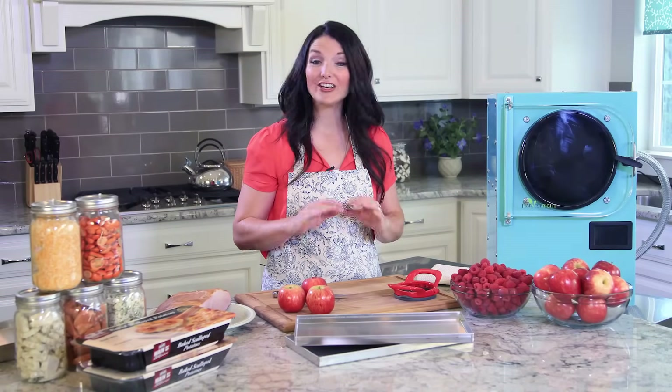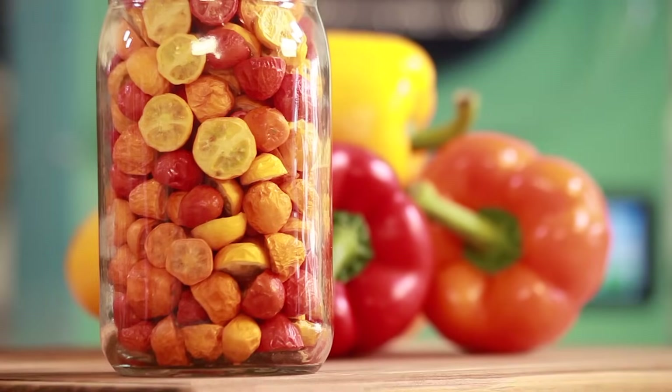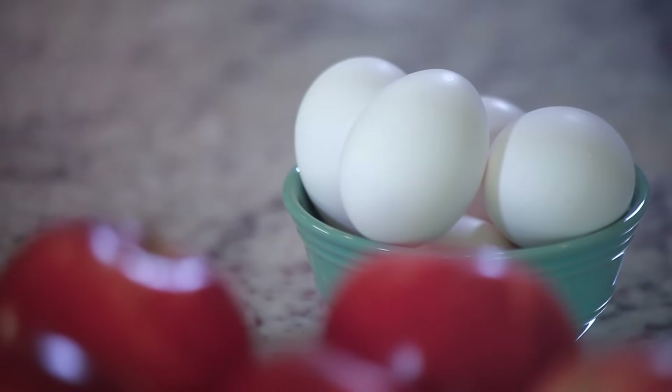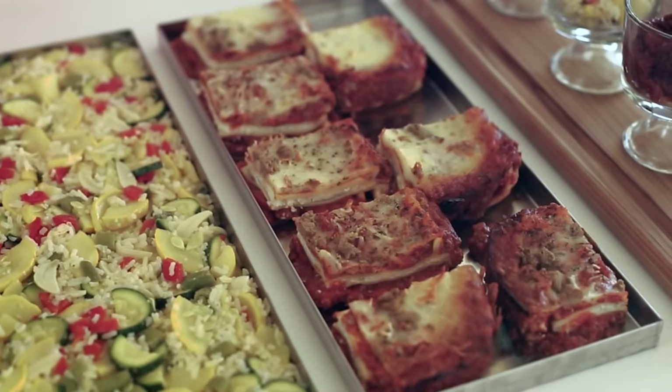Keep in mind that nearly every food can be freeze-dried — from fruits and vegetables to meats, dairy, eggs, and even full meals like lasagna and beef stroganoff.